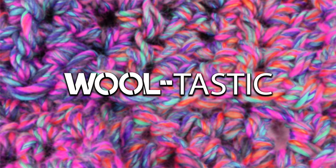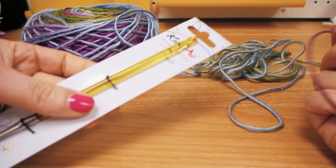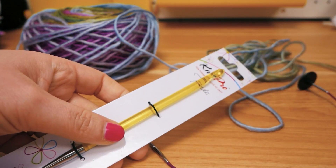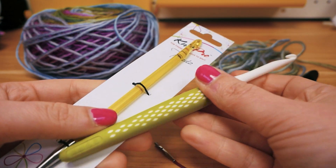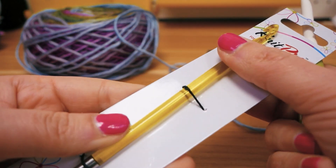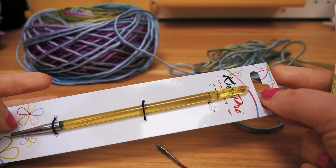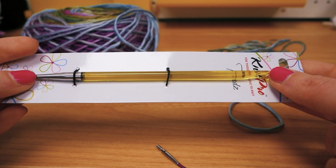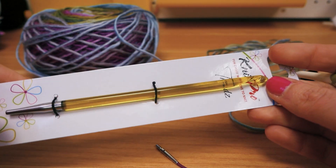Hi guys, welcome to DIY Ideas and welcome again to a little test video. I have a Tunisian crocheting hook here, and this is one that is the same size I usually use. This is number six, and this also is a number six, but they do look different. This one's a little longer and the technique is a little different — I'm going to show you exactly what the differences are in a minute.